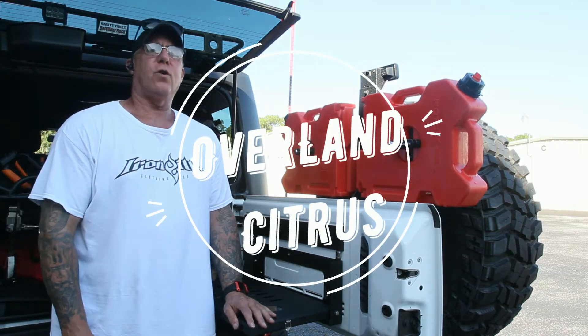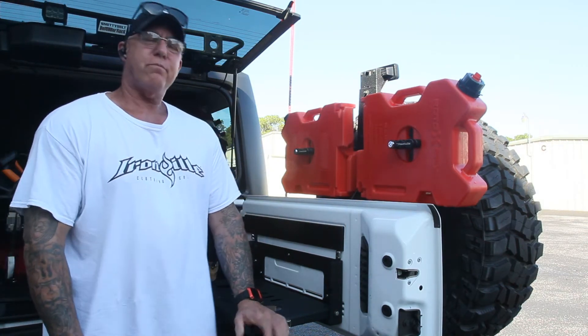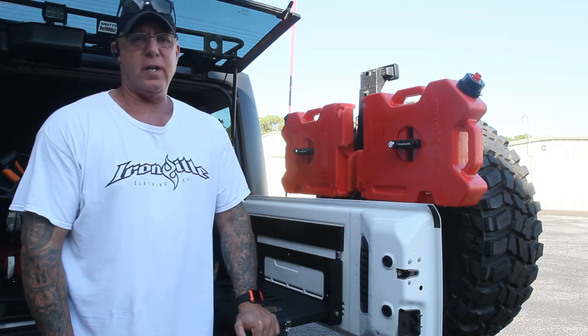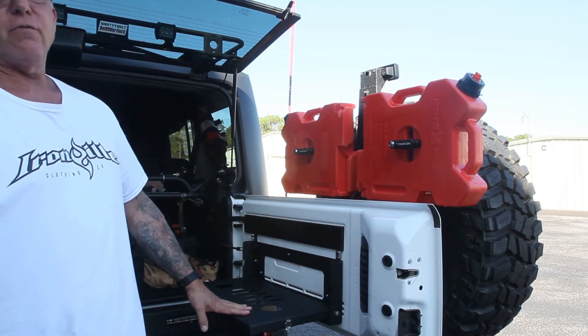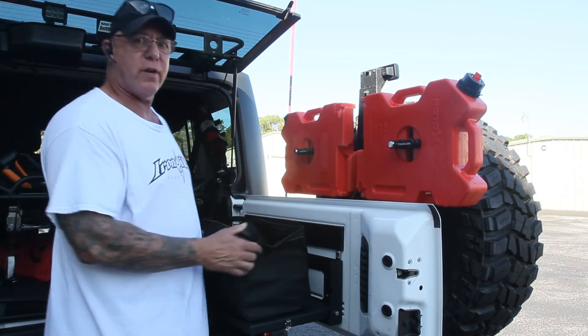Good morning everybody. Bob Citrus Overland here. Today I want to tell you how to make a recovery kit for probably under $150, around $130 actually. It's not a big fancy kit for big heavy rigs, but it works fine for a Jeep. And this is what I use for a recovery kit.